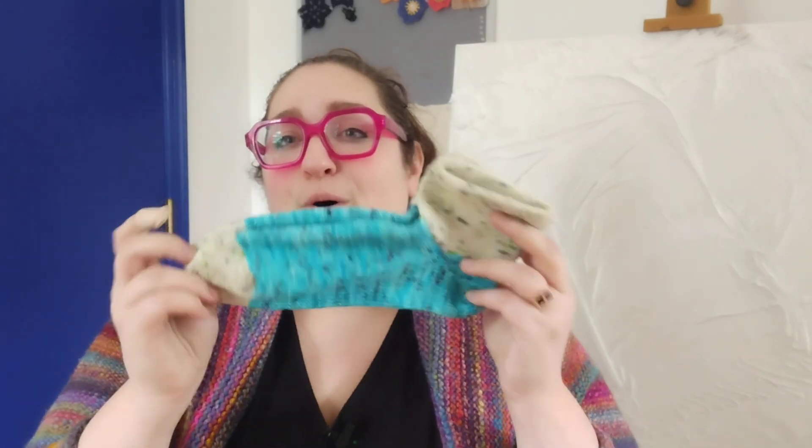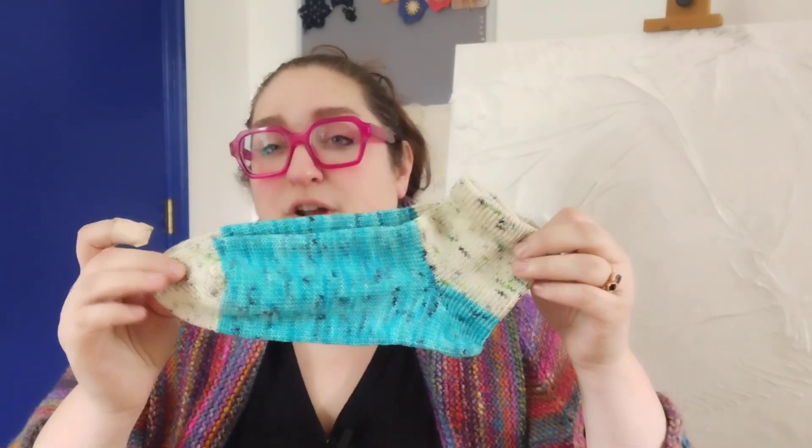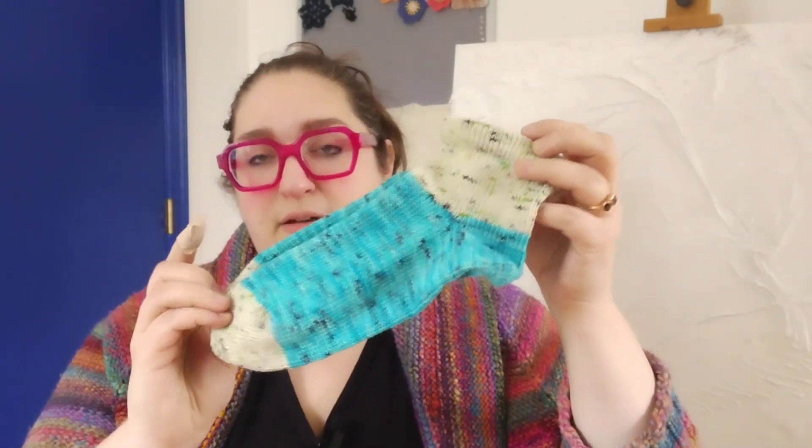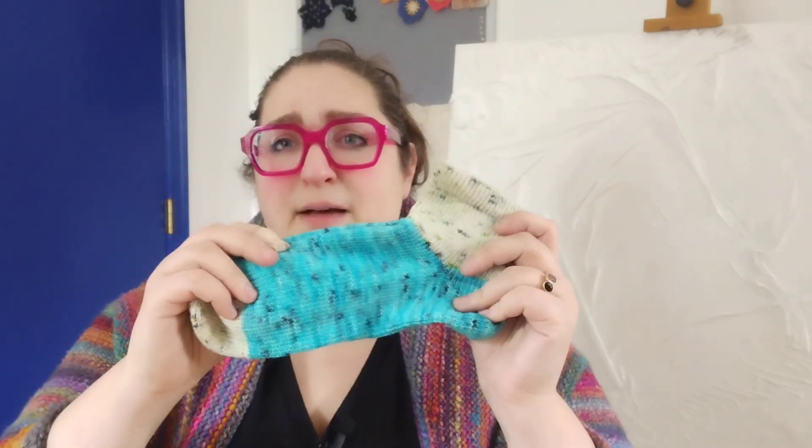I have two finished pairs of socks — you may recognize these from last week, episode four, which I accidentally called episode three while I was talking, but everybody makes mistakes. I showed these last week as a work in progress, but I went ahead and grafted them. I still need to block them but they look pretty good. This is some of my hand-dyed two-ply sock yarn in the colorway I call Pandora's Aquarium, and this was actually kind of exciting.